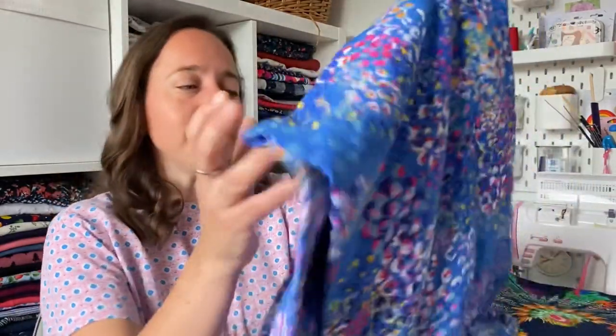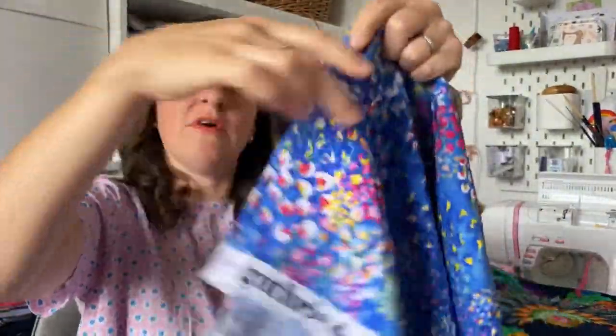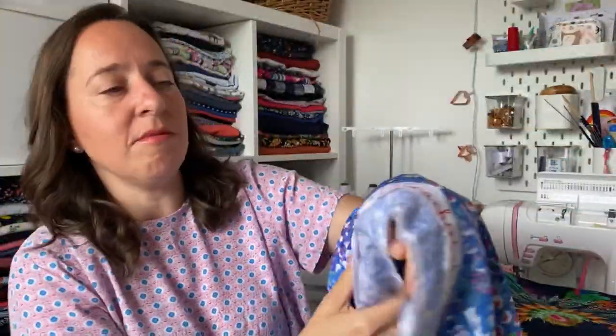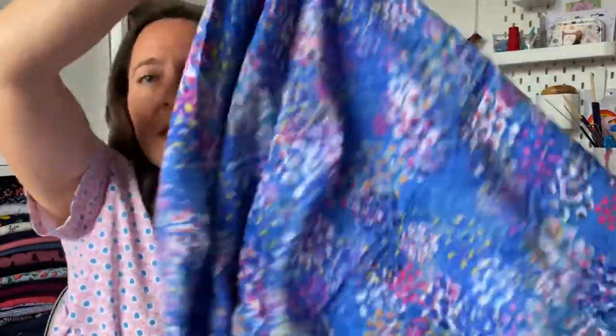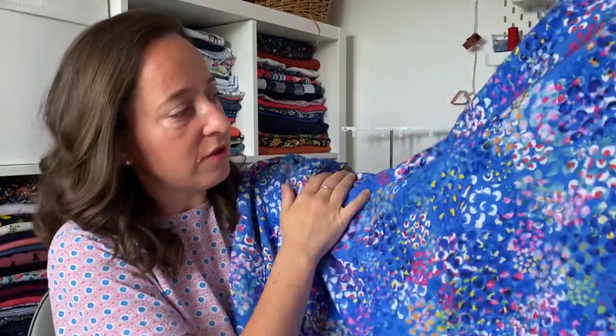The first one I've got to show you is a lovely viscose that I bought from Guthrie and Garnie — it even says it on the salvage. It's called Chikatita. It's a lovely viscose — let me try and hold it out so you can see the drape on it. It's gorgeous, with all these beautiful colours in it, and it was designed exclusively for Guthrie and Garnie by a lady called Rachel Parker, who also does lots of designs for Dashwood Studio.